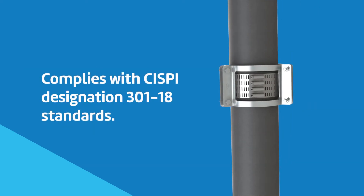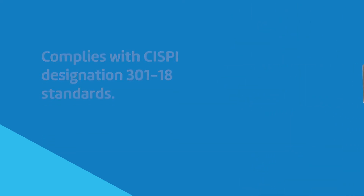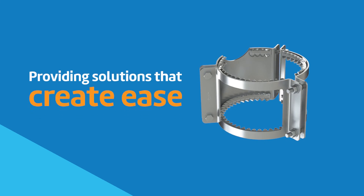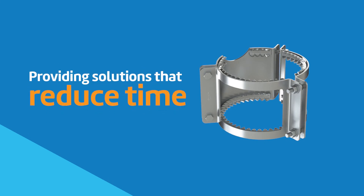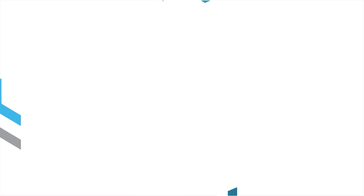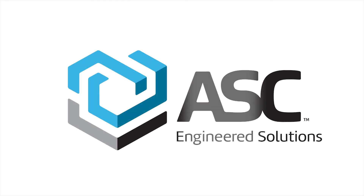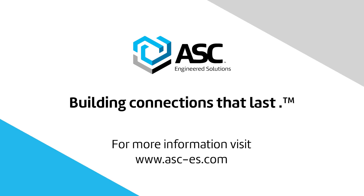The Anvil Figure 213 complies with CISPI designation 301-18 standards. ASC Engineered Solutions is committed to providing solutions that create ease, enhance safety, and reduce costs and time. For more information about the Anvil Figure 213 no-hub restraint, visit us online or contact your local ASC distributor or sales representative.